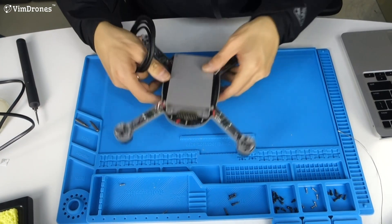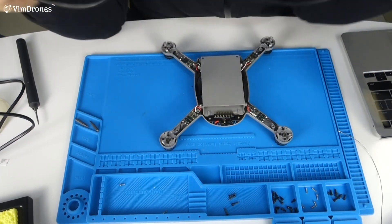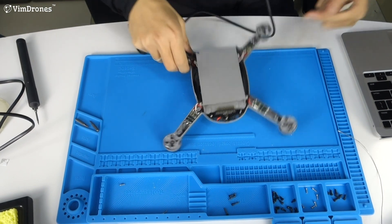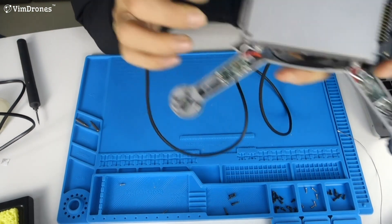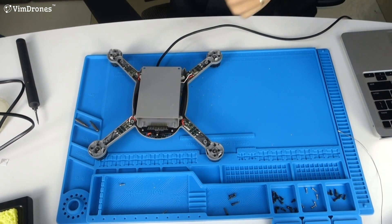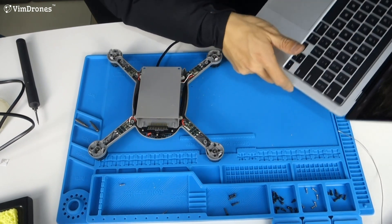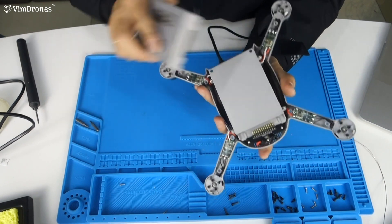Now we do the motor direction test. Use the micro USB cable and connect it to the USB port on the drone, then connect it to the laptop with the U-Gran ground station software. Now we use the battery to power on the drone.